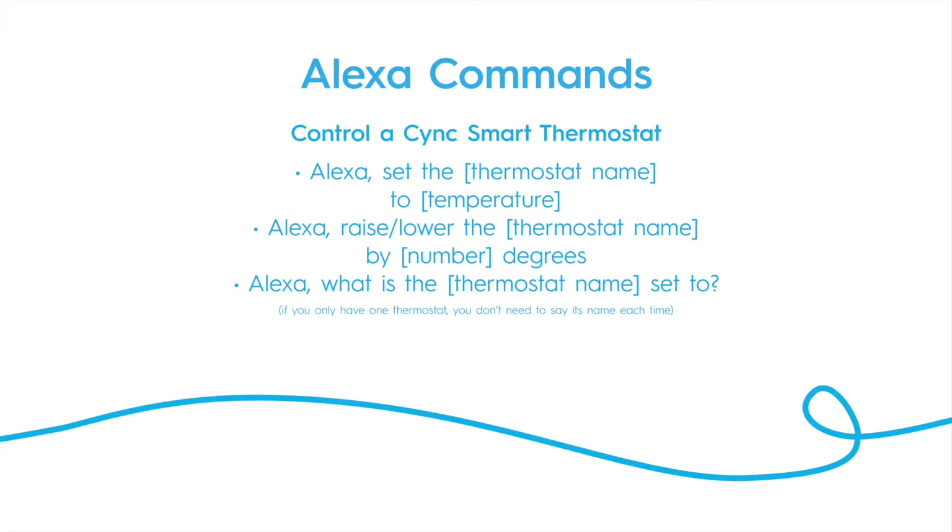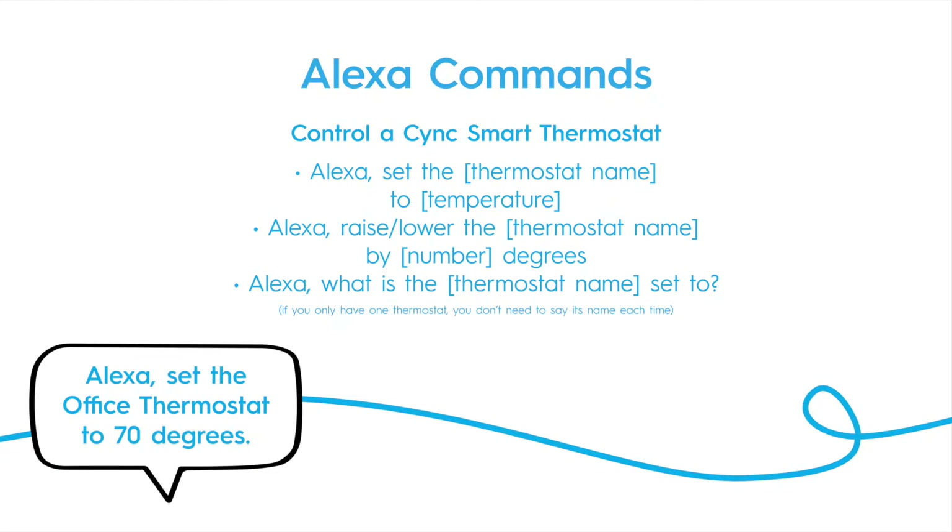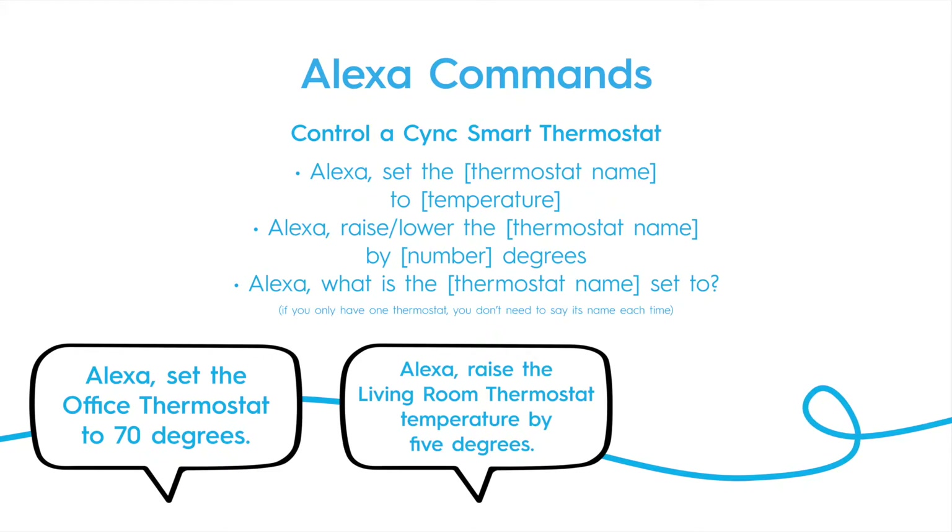You can also use Alexa to control your SYNC smart thermostat. Set the temperature by saying: "Alexa, set the office thermostat to 70 degrees." Additionally, you can raise or lower the temperature: "Alexa, raise the living room thermostat temperature by 5 degrees."